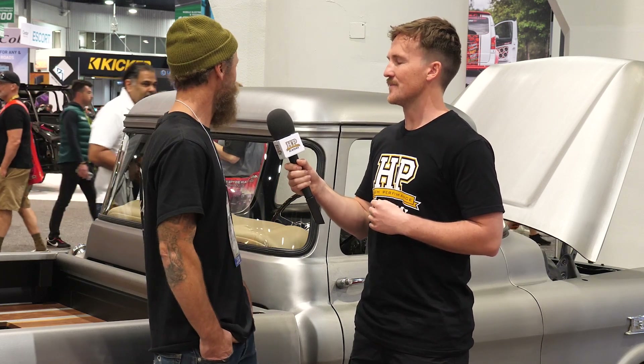It's cool to see an old truck like this being able to be used into the future where its lifespan might otherwise be somewhat limited. And the other great part about it is it's super fast — that's always a bonus.